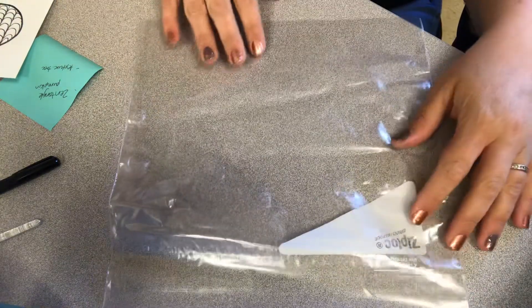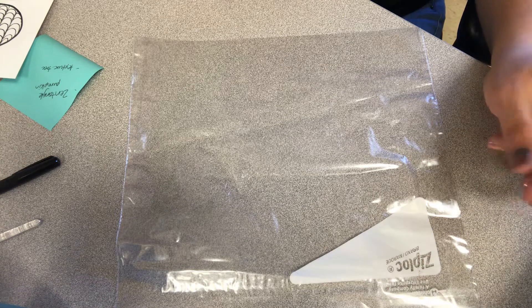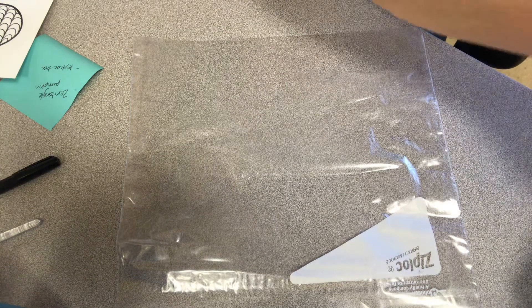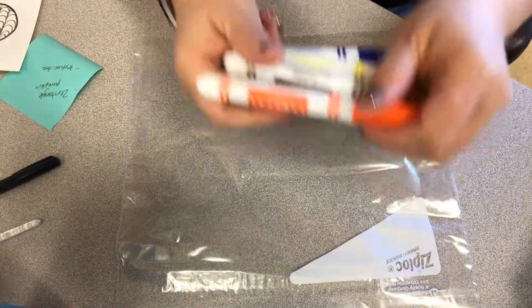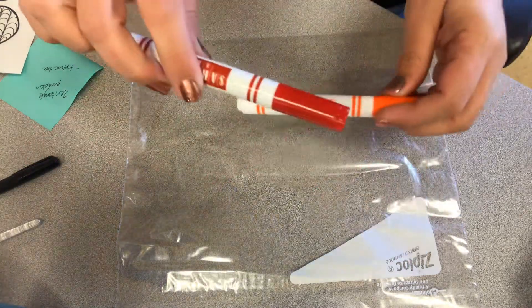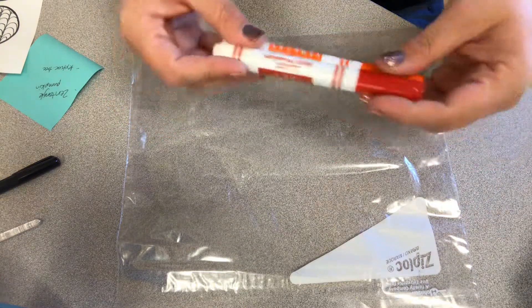The first thing we're going to use is a Ziploc bag. This is how we're going to do our watercolor because you probably don't have your watercolor kits at home yet — they're coming in the mail. Until you get them, this is an easy way to do watercolors. You need to use washable markers — Crayola markers will work, any brand as long as they're washable. I'm going to do red, orange, and yellow as my background because it's a fall theme and these are good fall colors.